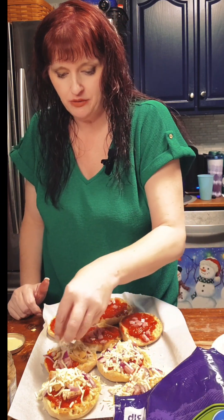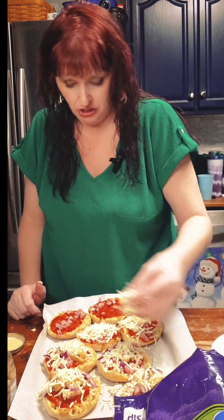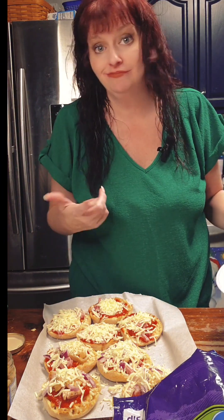I put parchment paper down on my pan for two reasons. One, these pans are old and crusty and burnt up. The other reason is simply so that cleanup doesn't turn into more work — there's cheese all over this, and any cheese that melts is going to stay right on the parchment paper and I just throw it in the trash. Easy. This pan is ready to go in the oven and the first one is ready to come out.